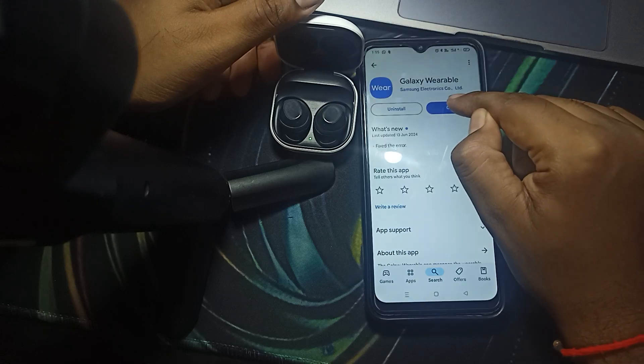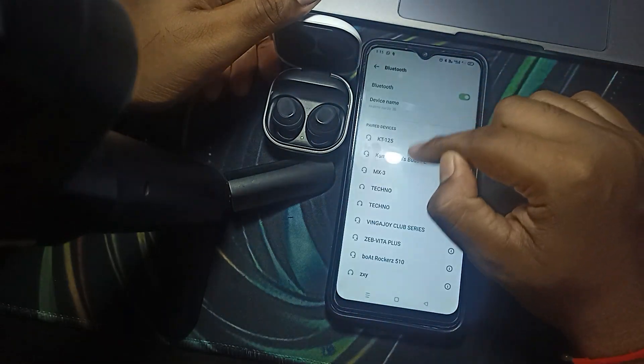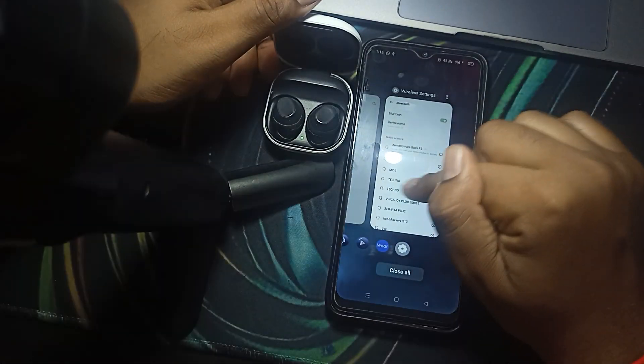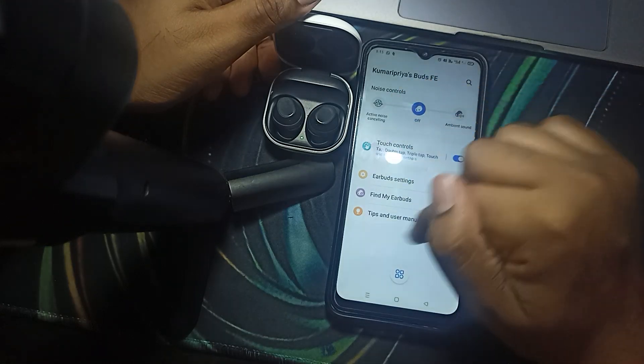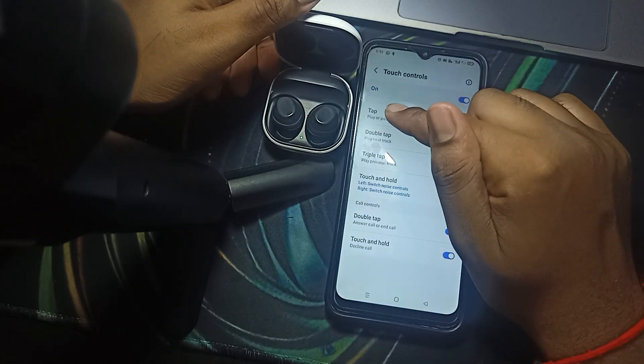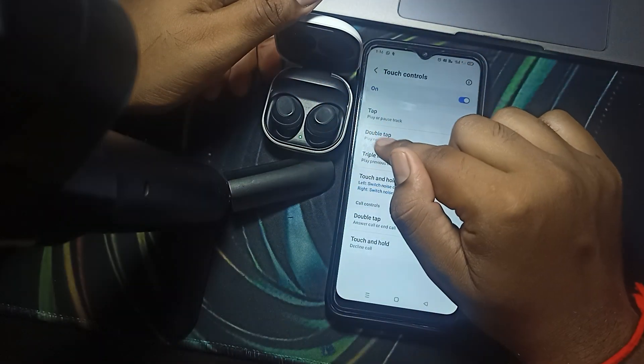Open the app and connect your buds with your Bluetooth. Once your buds are connected with your mobile device, all the options are enabled. Now, talking about the touch controls: by a single tap you can play and pause the track, and by a double tap you can play the next track.